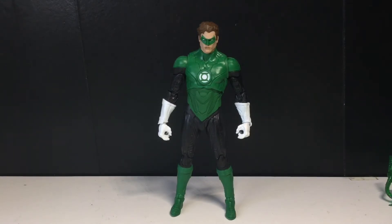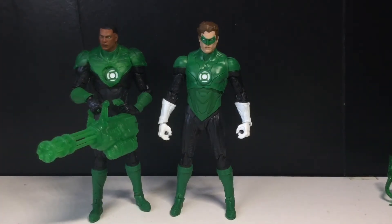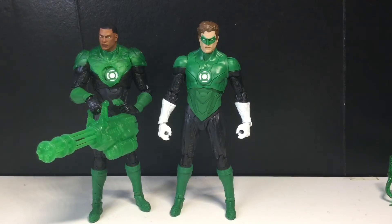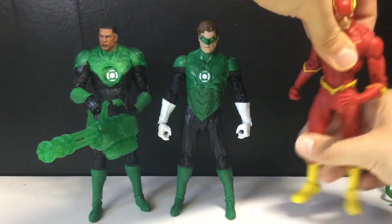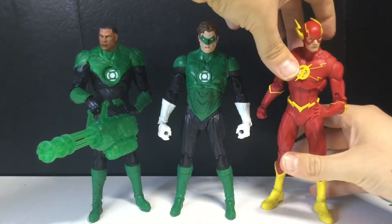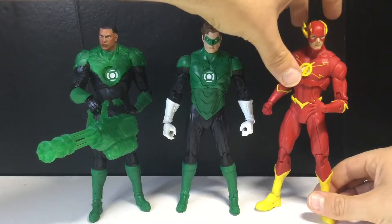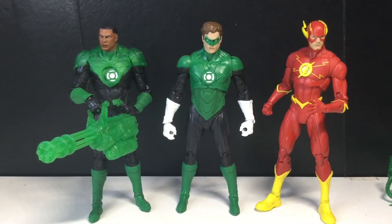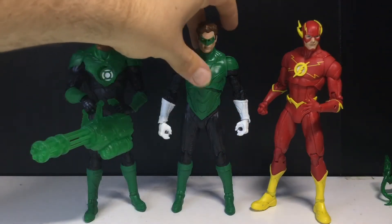Let's put Dawnbreaker aside and do some comparisons. First, the McFarlane comparison: here is John Stewart — these two look good together, though I think Hal's head looks a little big. And here is the Flash, who came in a two-pack with a Death Metal figure. These two look really cool together since they are good friends in the comic books. These Flash and Green Lantern figures are specific to Rebirth, so I'm just going to assume this Hal is Rebirth as well.